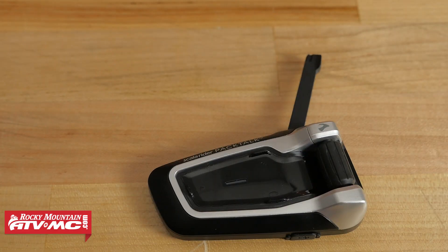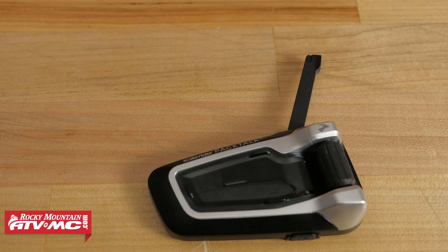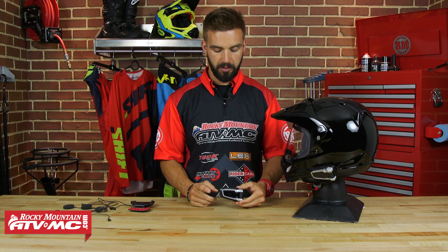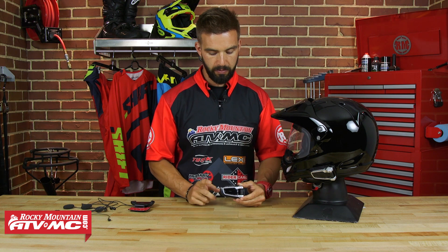Up here at the top is your flip-up antenna, which is going to help extend the range when you are talking to other riders. So that is the unit itself — compact, streamlined, IP rating of 67. Now moving on to battery life and range: this is going to be Bluetooth 4.0, and that 4.0 really helps optimize your battery life. You're going to get up to 13 hours of talk time and a week of standby. It charges up in about 2-3 hours using that micro USB port. When it comes to range, Cardo says you're going to get a mile unit to unit and up to 5 miles using the multi-hop technology in a group situation.